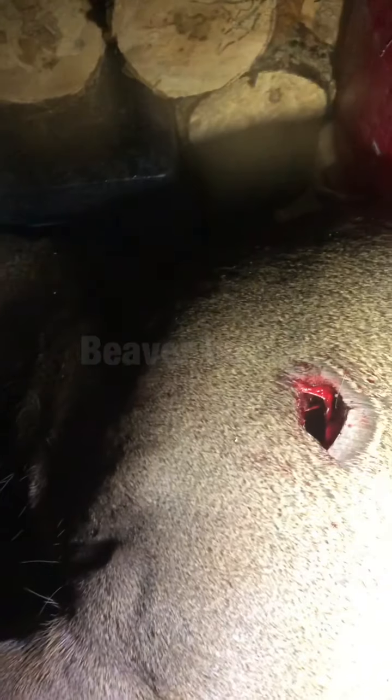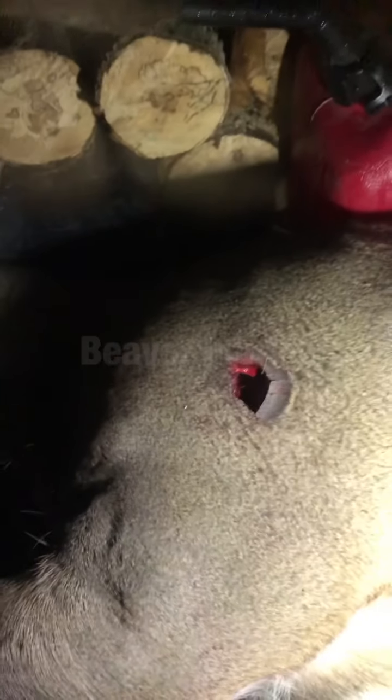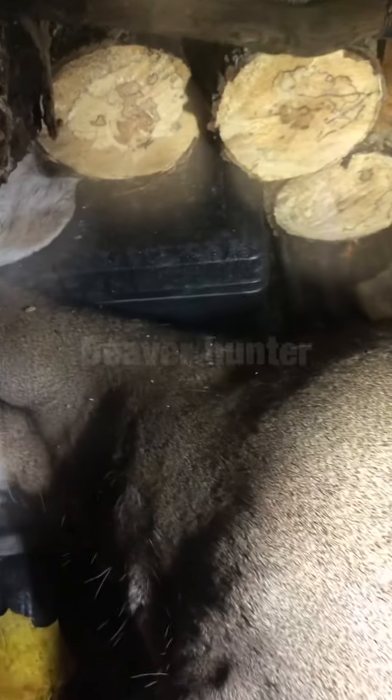That's a Grim Reaper broadhead — those things are insane. Once I get this thing hung up, I'll show you the exit wound. I'm sorry for not having my cameras with me. I'm having a hard time adjusting, setting these things up, having the time management to get everything up and going efficiently before it's time to hunt. I've failed epically at it.